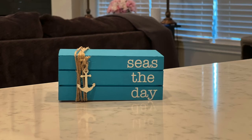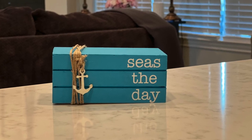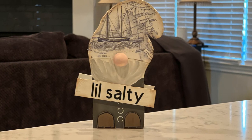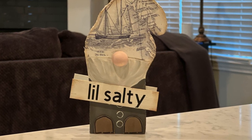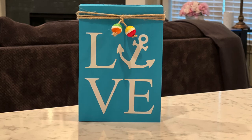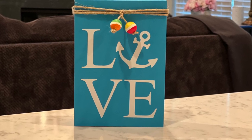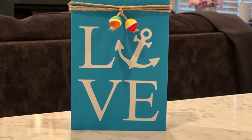My seize the day book stack is also super cute — I love it, I love the colors, I love the little anchor on there. My little salty gnome turned out so cute and I love that he's double sided. I'm not going to lie — this love sign is probably my favorite. I like how the little buoys turned out because it kind of gives it a different pop of color, and I just think it turned out super cute.